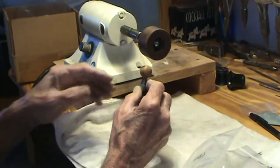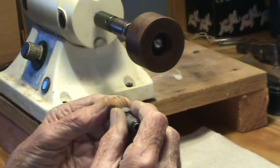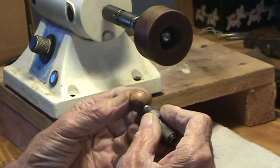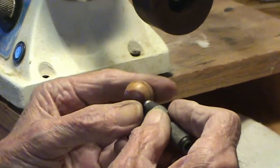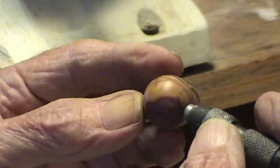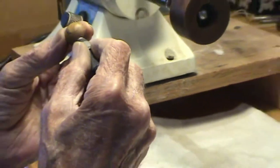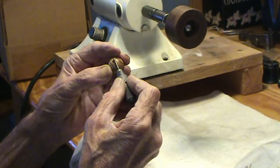There is a difference — it's not super apparent. I don't know if the camera's picking it up or not, but it's smoother on this side. You can tell by rubbing your thumb on it. I'll just go ahead and do the other side. You saw how long that took — almost instant. So I'll do the other side.